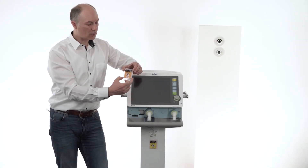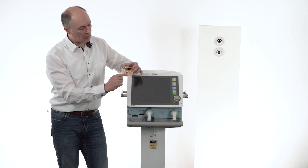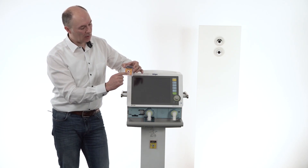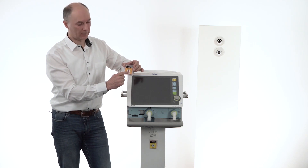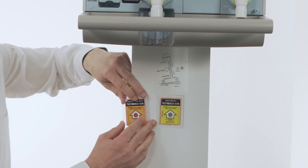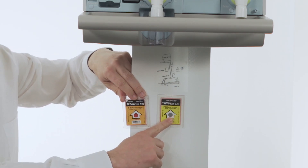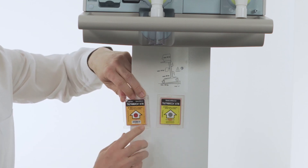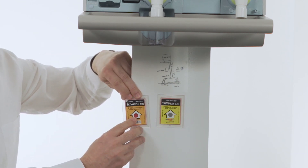The device comes with two tilt watch indicators. As you can see here, if the tilt watch indicator shows a red color the device has been tilted over. It shall be like this — if the tilt watch shows a silver color, everything is okay. In case the tilt watch shows a red color, please inform your service technician.